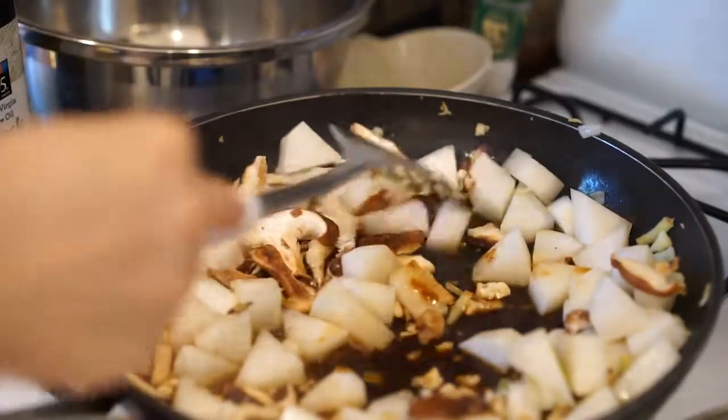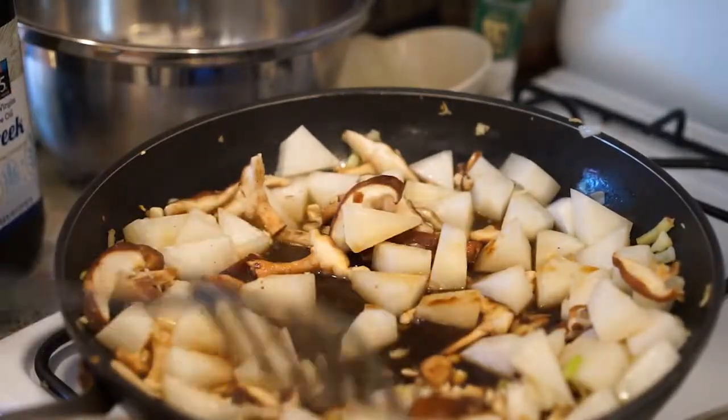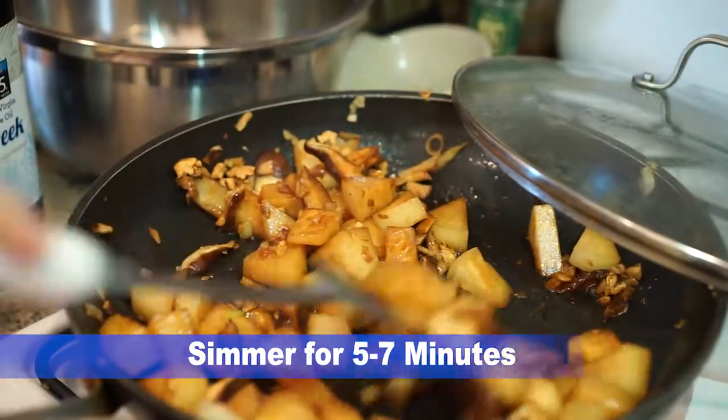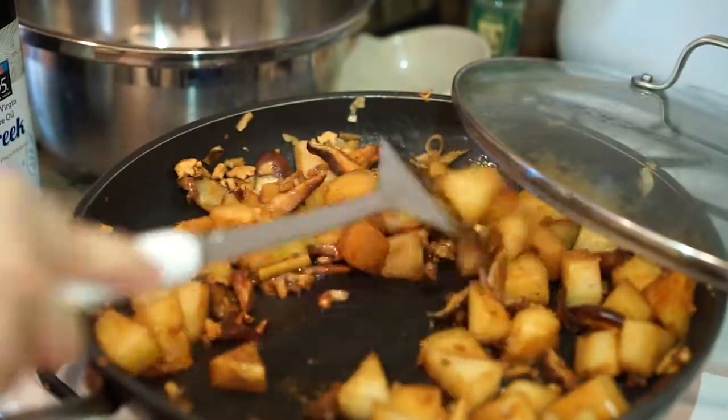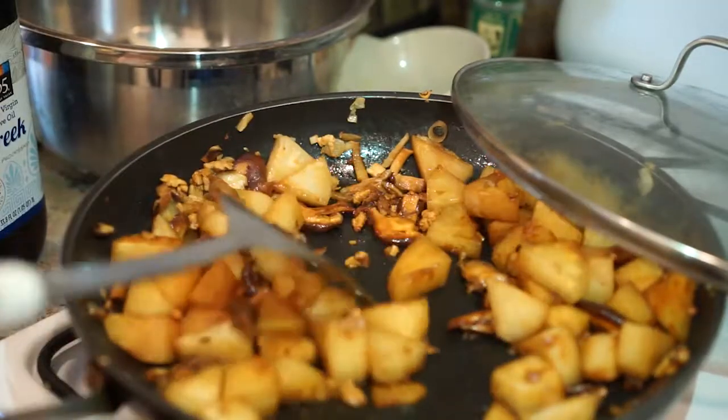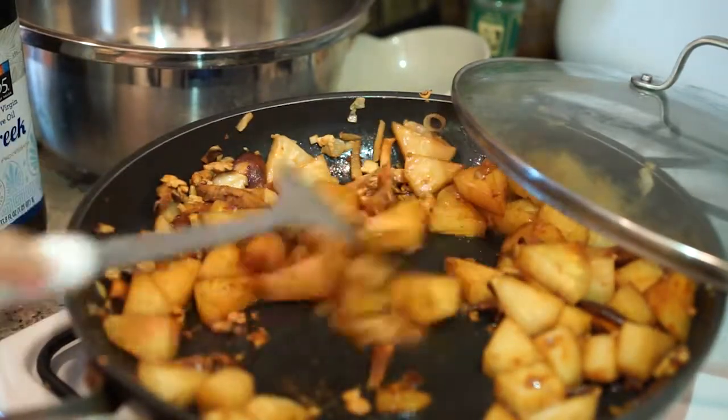Then I'll let them simmer with a cover on top. So after I try it out, I add a little bit more soy sauce — dark soy sauce — and then oyster sauce.